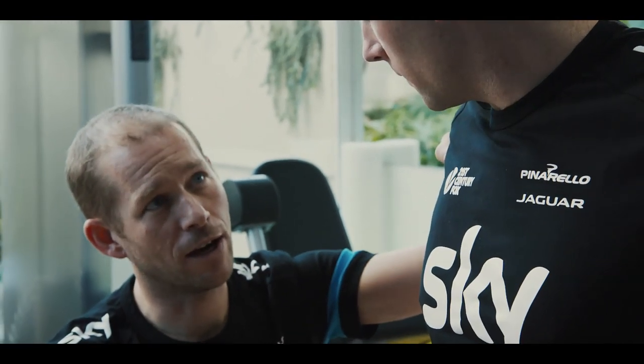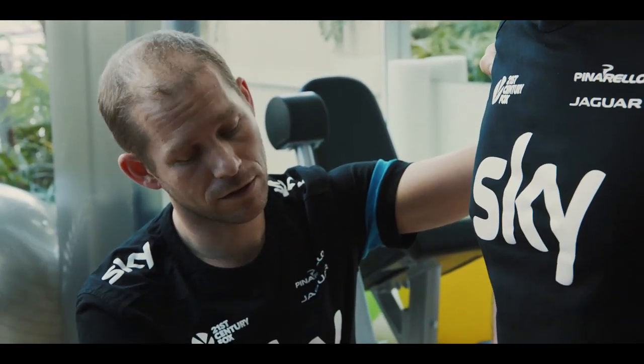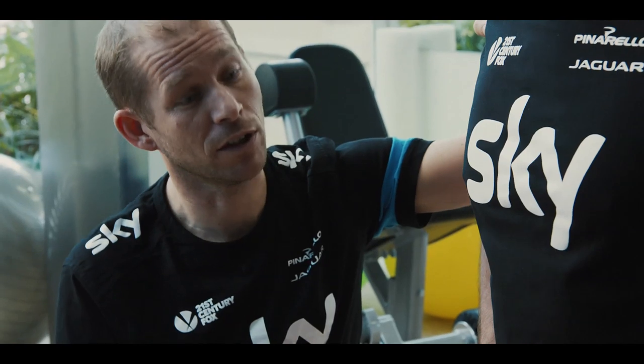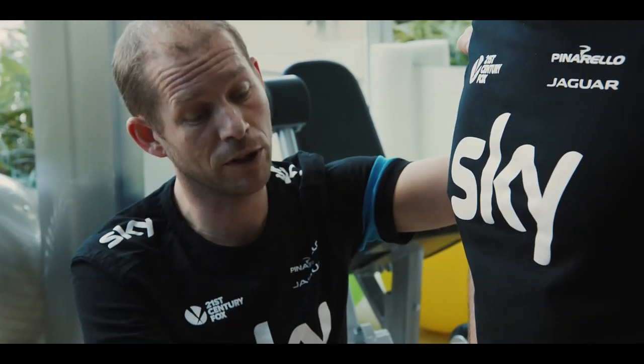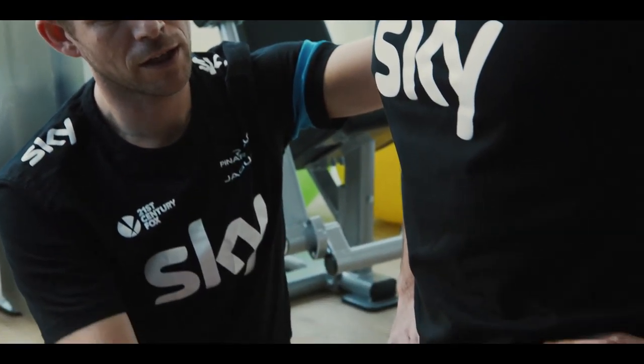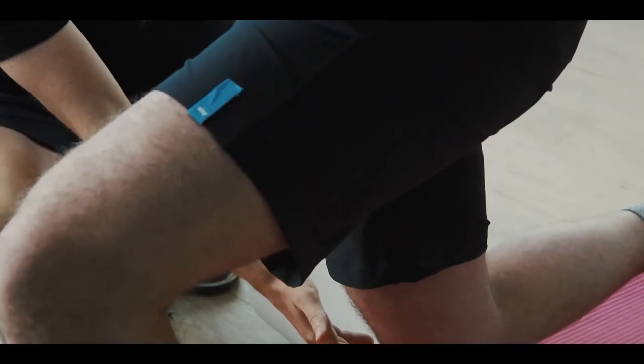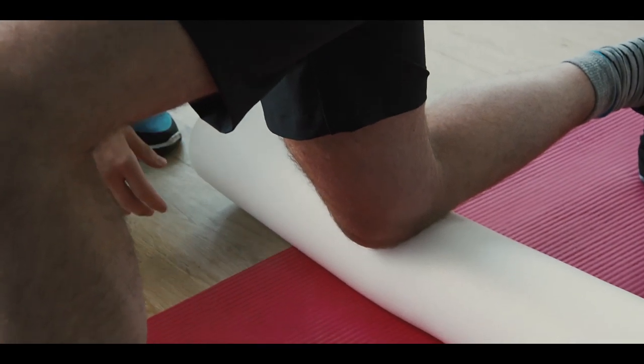So what we're going to focus on now is really getting a nice good stretch through your hip flexors and through your quad muscles — really dominant muscle groups in cycling. You spend so much time in this flexed position, pulling up with your hip flexor, pushing down with your quads. If they get really, really tight and tender, it's going to work all the way up and what's going to happen is you're going to start getting some kind of knee pain.